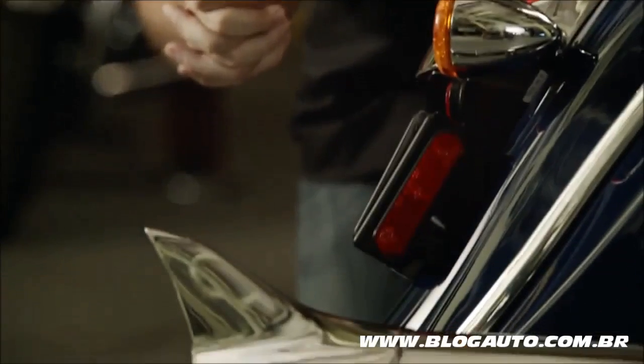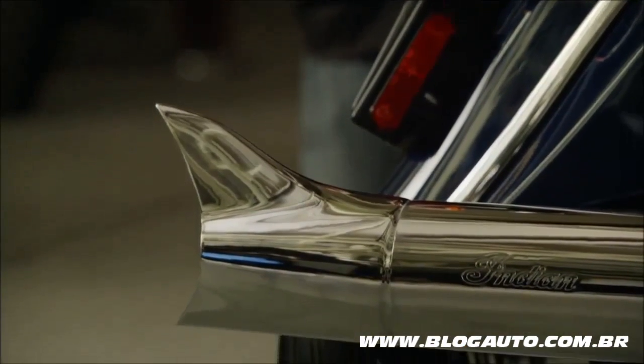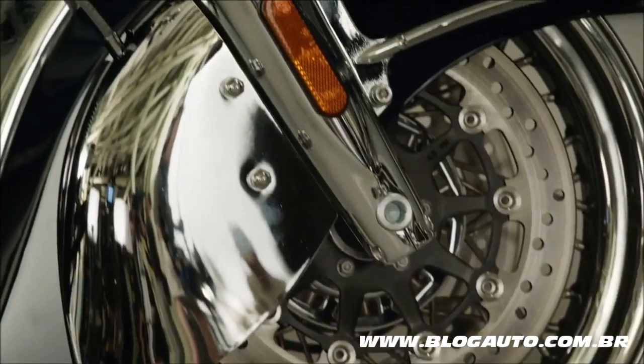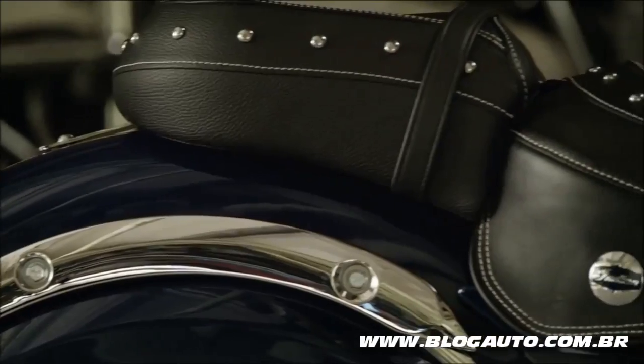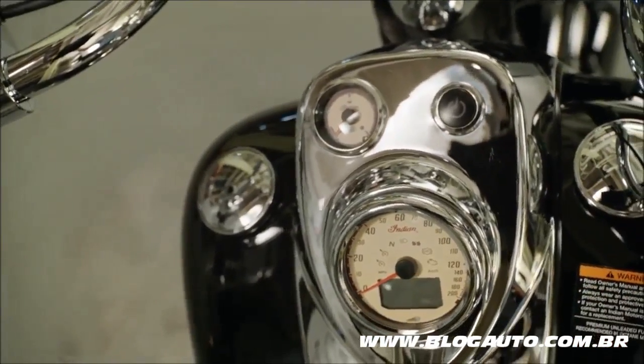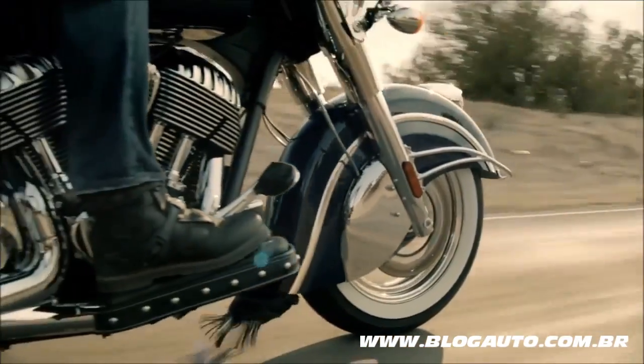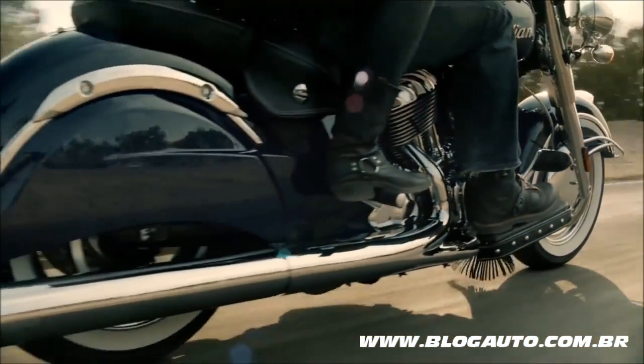Our accessories collection draws inspiration from the rich Indian motorcycle heritage, and it includes brilliant chrome, premium leather, comfort features, and innovative electronics. With genuine Indian motorcycle accessories, you'll enhance your ride and stop traffic with your style.